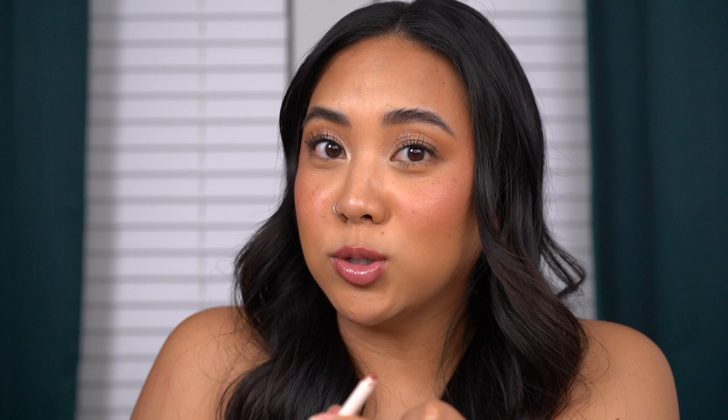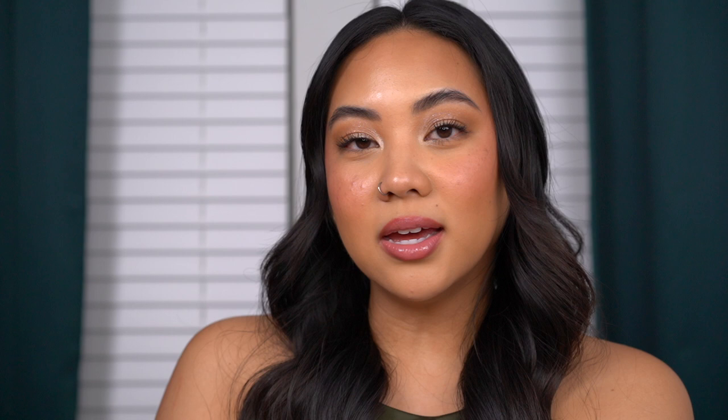I'm going to take a Rare Beauty lip liner in the shade Bold and outline my lips before applying Cool Pink. Oh, that's so much better already — it's even more wearable now, almost like underpainting for the lips. It makes the biggest difference. Since this has a glossy texture, I'd suggest going in with your lip liner first on a dry surface so it stays longer. I would actually wear this out.